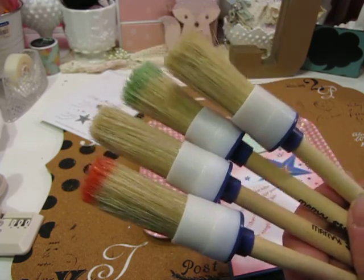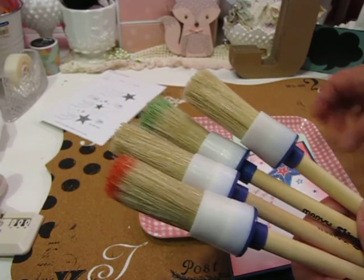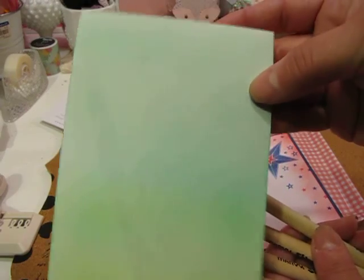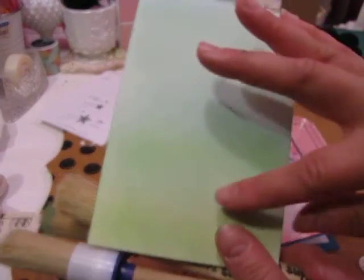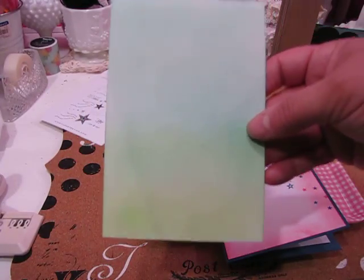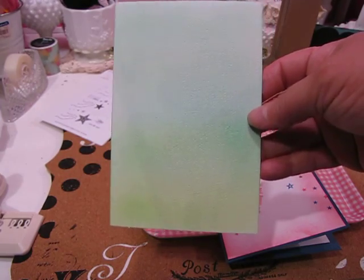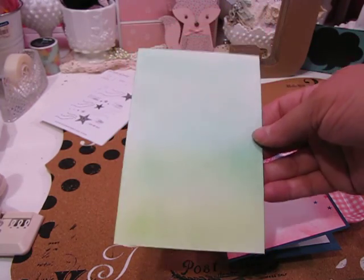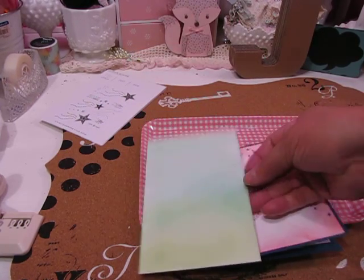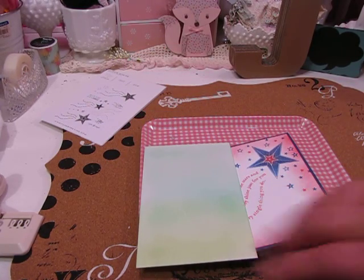You have to use a really light hand to get a good background without any mistakes. What I like about the brushes — this is a background I did here using aqua mist and turquoise ink, shading it into some green ink at the bottom — is that the brushes allow you to ink without getting a blotchy effect.